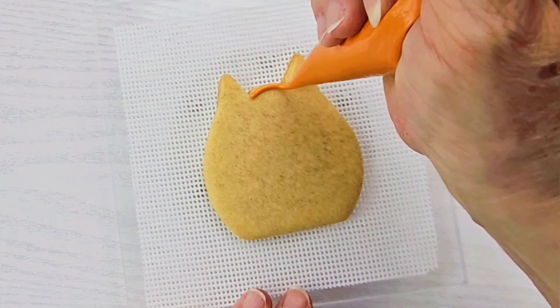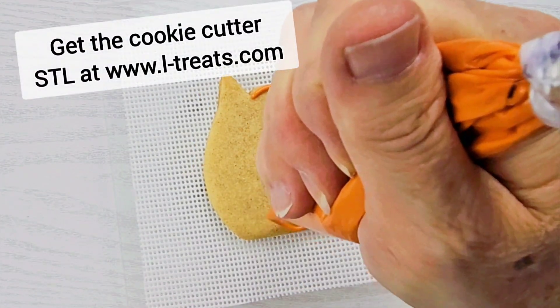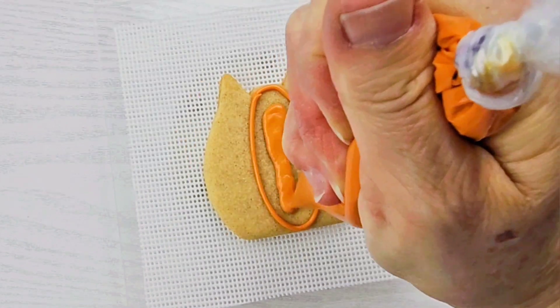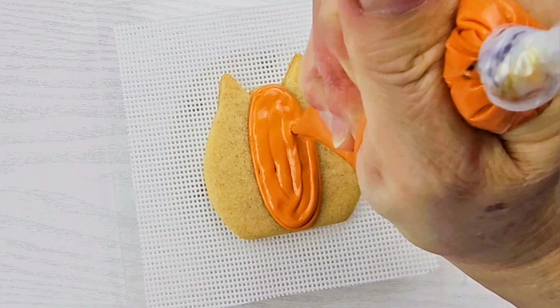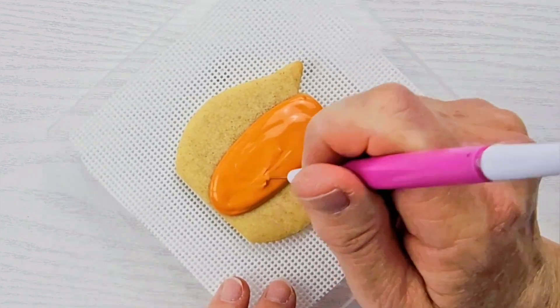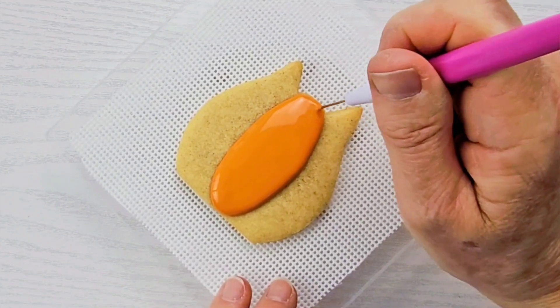Let's get started with our pumpkin cats. I'm going to take my orange royal icing in a 15-second consistency. I'm just going to outline an oval in the center to make the center of our pumpkin cat, and then I'll flood that in. And then, as you always want to do, you want to take your scribe or your toothpick and settle that icing down until it's nice and smooth.